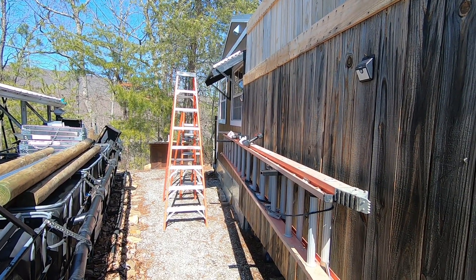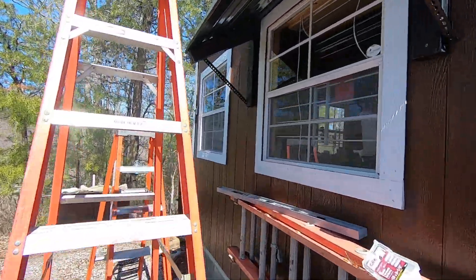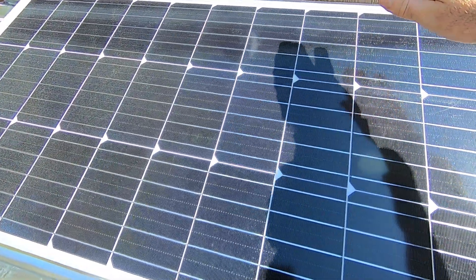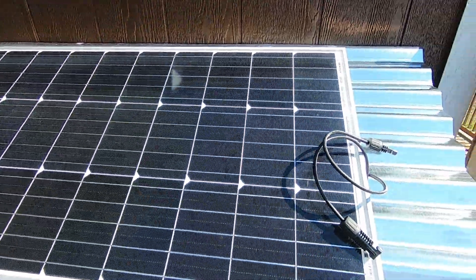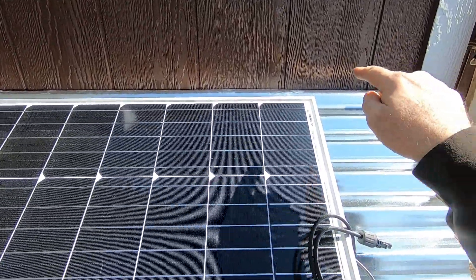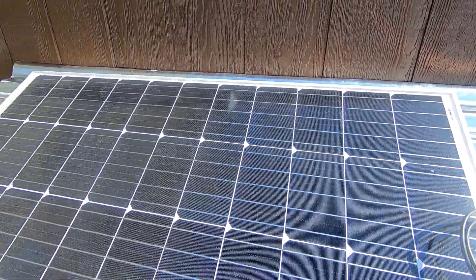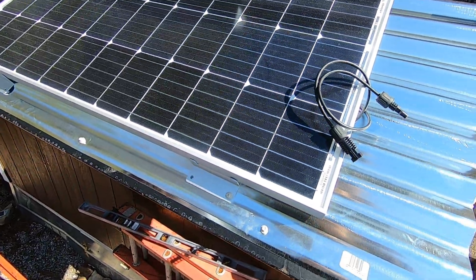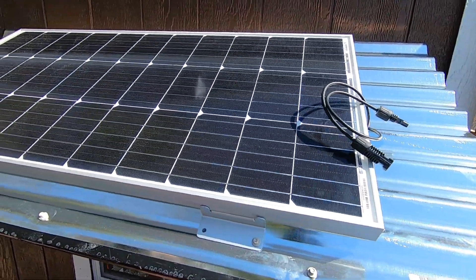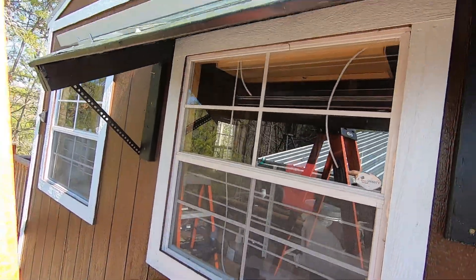I'm going to take you to the top of the ladder to show you the final product — I won't bore you with all the wire running, but I'll show how it's done. You can see the shadow on the panel, so I'm definitely going to get good sun on this. I don't like exposed wires, so I'm going to drill a hole under the tin, run a wire down the wall, under the cabin, and back up to the charge controller. I love this idea: I'm getting a sun shield for summertime, I can keep windows open in the rain, and I found another way to get power.